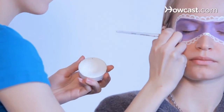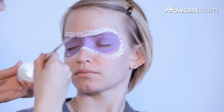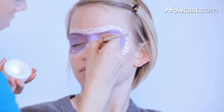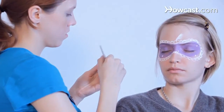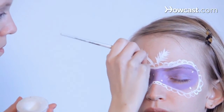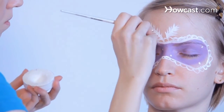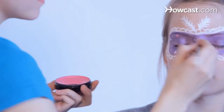Now we're going to add some dots in the mask. Then we're going to add some feathers. Add some more dots into the mask.